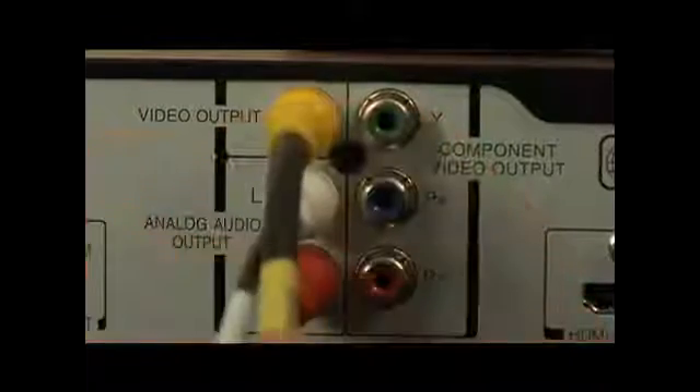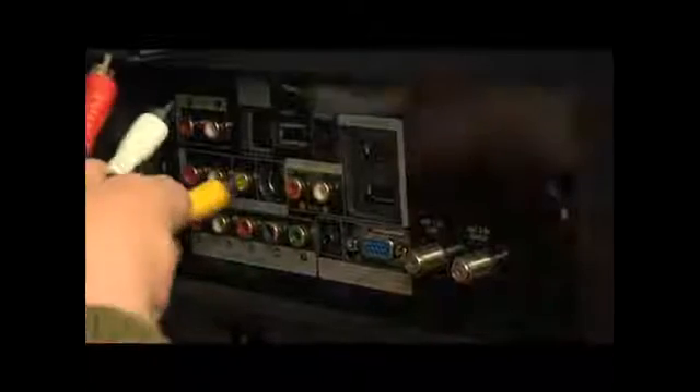Now we're going to go up to the TV and plug it in there. All I need to do is find my video input, if I'm running it out of my DVD player, and then my audio input — the white goes into the white, the red goes into the red, and again that yellow went into the yellow — and I'm ready to watch TV.